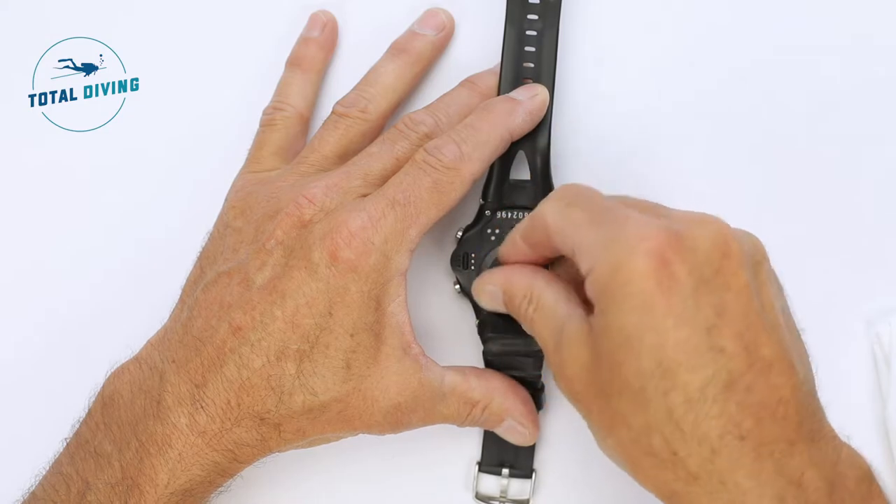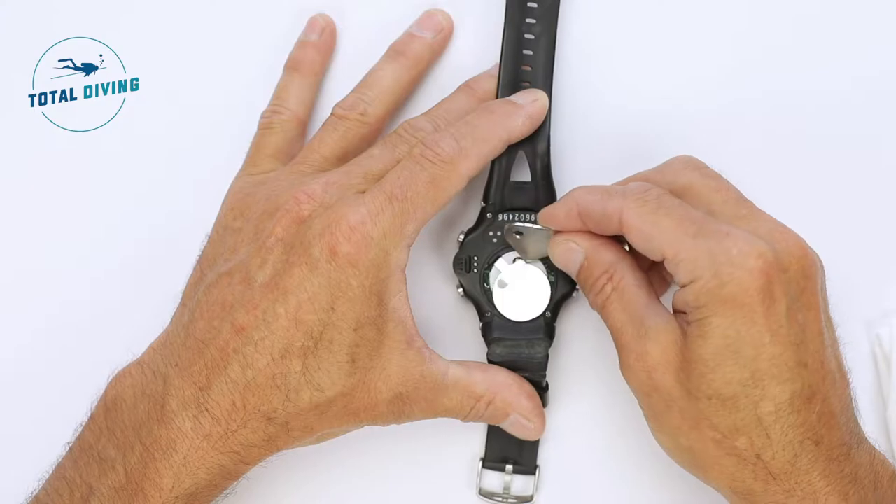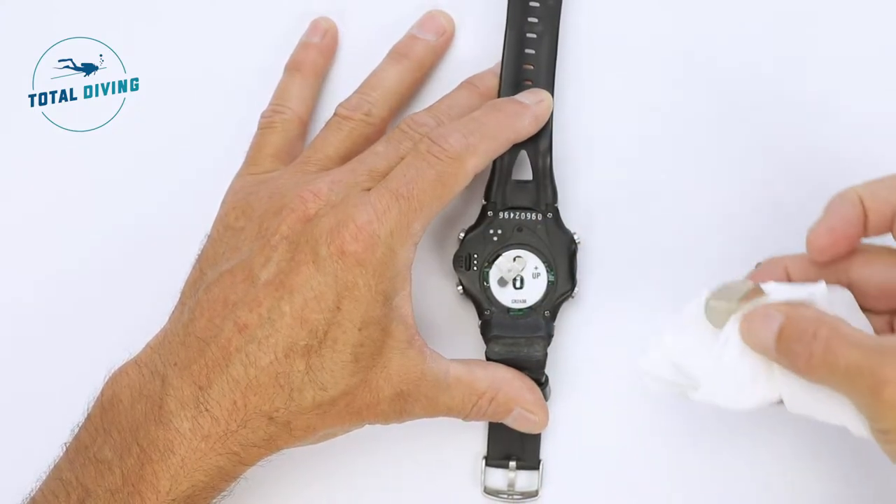Changing the battery in an i200 wrist computer from Aqualung. Use the tool to turn the back cover, remove the cover, then remove the o-ring and the battery. You can discard this battery.